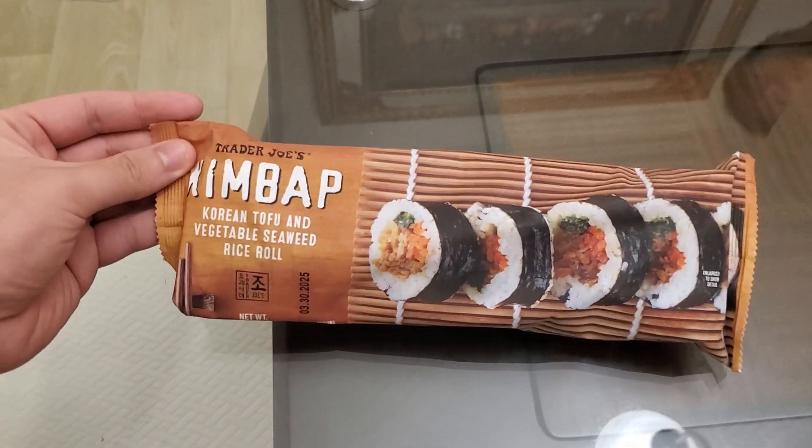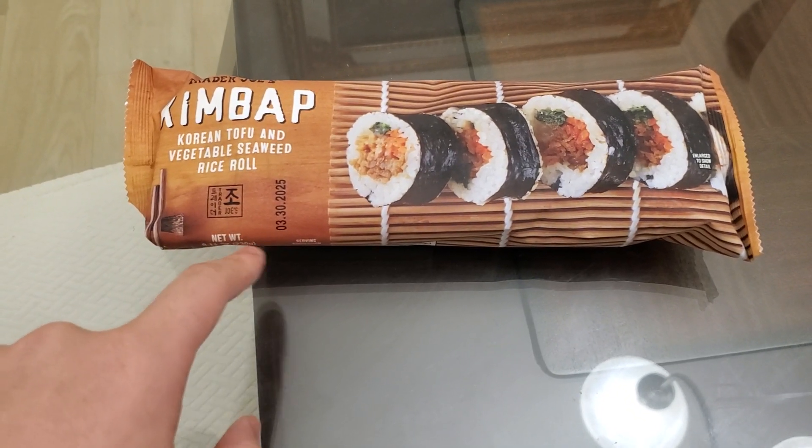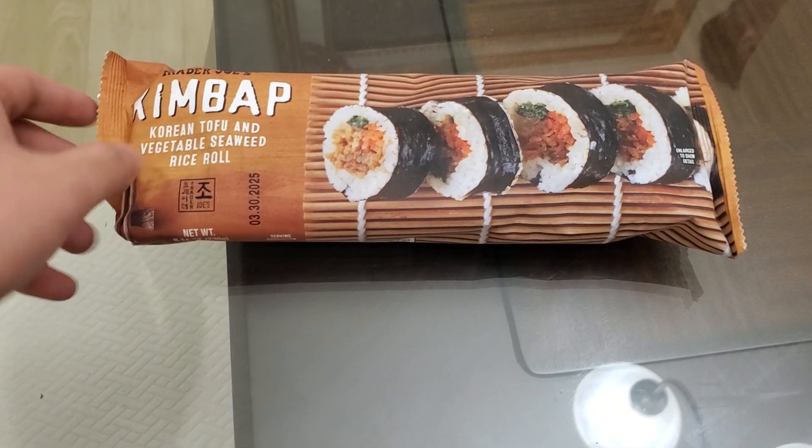Hello guys, I'm going to be trying Trader Joe's kimbap — Korean tofu and vegetable seaweed rice roll. Best by March 30th, 2025.